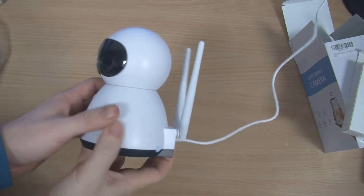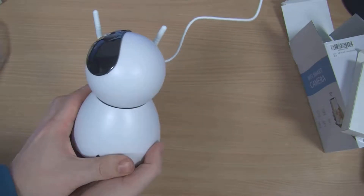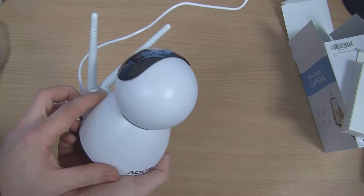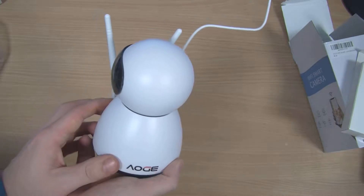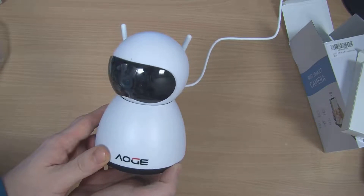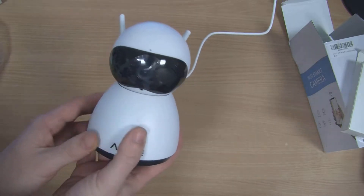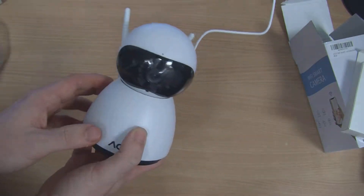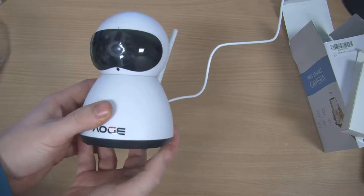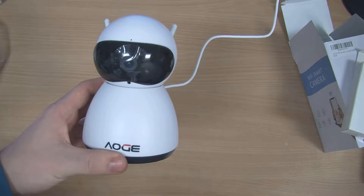So now we've plugged the camera in and plugged it into the wall. It's just started to move around — I can actually feel the head of the camera moving, it is definitely moving. The camera should be booted up now, so it should be a matter of installing the app on the smartphone. We'll scan the QR code and hopefully be able to see this camera, so let's do that right now.